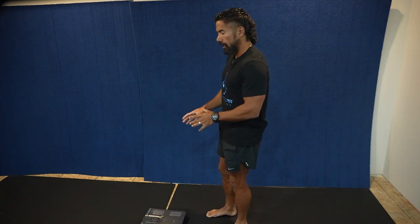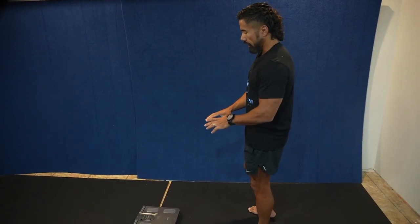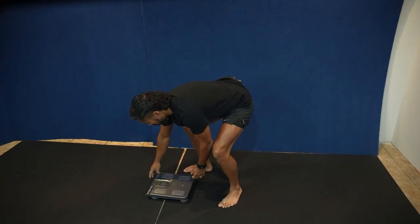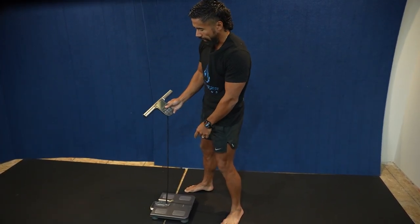I'm going to show you how to use it, show you the numbers, what they represent, and what goals you should set. Number one: you want to make sure that the scale is on a flat surface. It's going to calibrate anyways, but if you step on there and it's wobbling, the number is going to change. So make sure that it's flat.